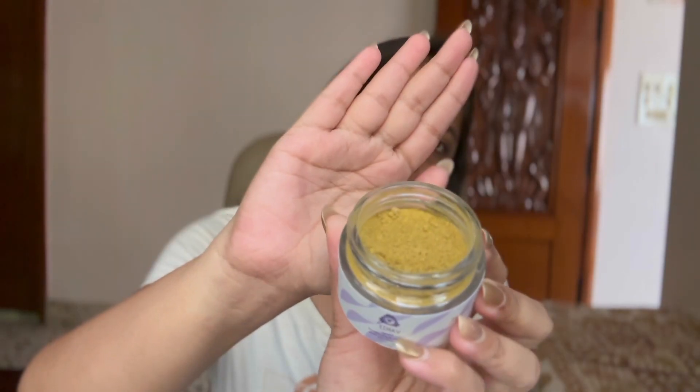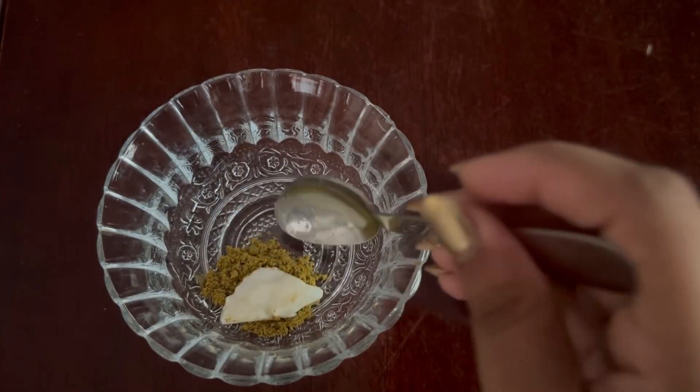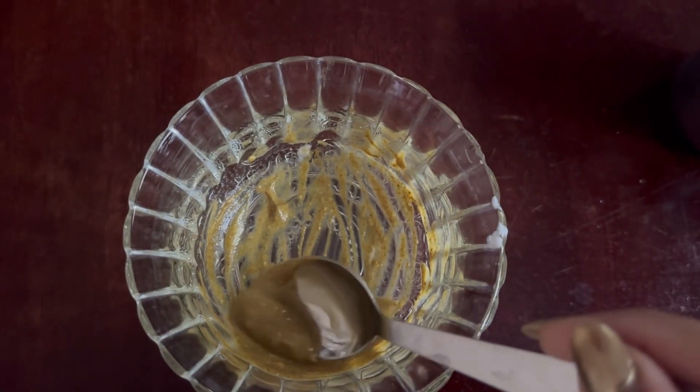This is the Upturn face pack. This powder is the product — you can mix it with raw milk and apply it on your skin for 20 minutes, and use it for 10 days. I will mix half a tablespoon of Upturn face pack powder with half a spoon of curd and mix it into a fine thick paste.